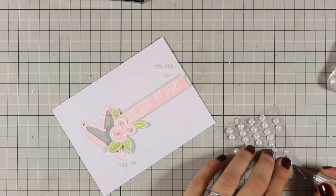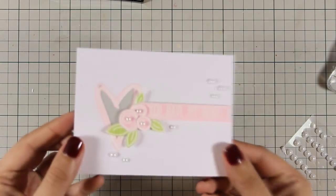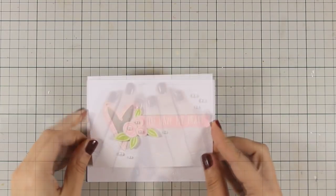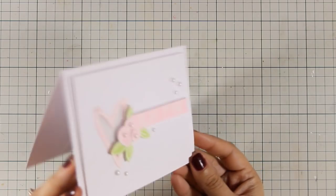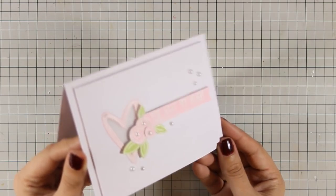I have added foam tape at the back and I am going to stick it on a standard card that is four and a quarter by five and a half. The card base is made out of the same wood grain textured cardstock and it's a beautiful card that you can not only use for Valentine's Day but also for anniversaries and weddings.